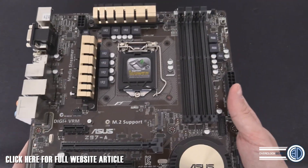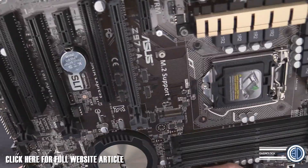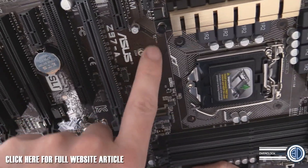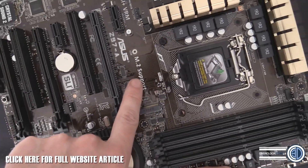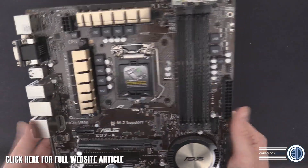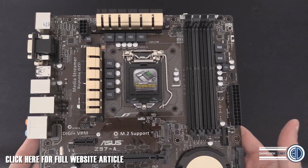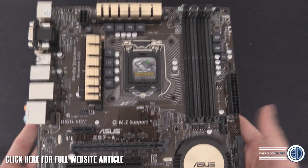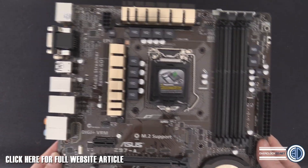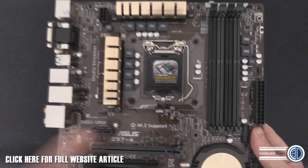Before we go on to features, sticking with aesthetics - people will have noticed there is a slight brown tinge to the board. The reason I'm moving it around is so you can see that the board is black, but the brown is because you are seeing some of the copper underneath - it's just not been layered up as much. If the board is going to cost less, then extra coatings and being very particular about how black everything looks is one of the places they're going to save a bit of money.